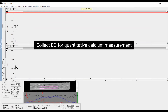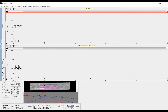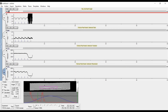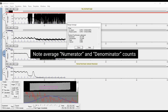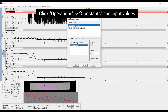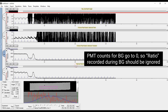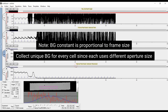Collect background for quantitative calcium measurement. Select numerator and denominator traces. Move field of view without changing aperture frame to an empty area to collect background. Left-click and drag to average background counts over a selected time range greater than 1 second. Note average numerator and denominator counts. Click Operations > Constants and input values. PMT counts for background go to 0, so ratio recorded during background should be ignored. Background constant is proportional to frame size — collect a unique background for every cell since each uses different aperture sizes.